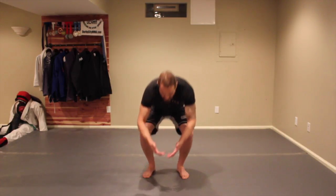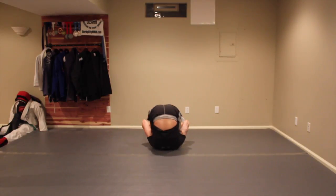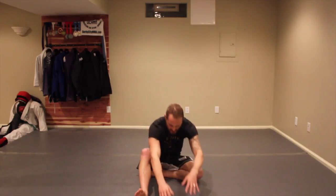So essentially what we're going to do is start in a rolling back position. We're going to roll back, get a good stretch, come up to the neck and shoulders, then come back up into a lunge.